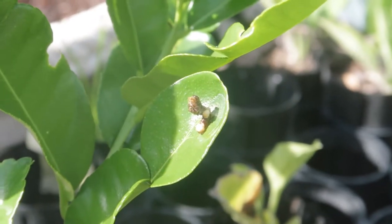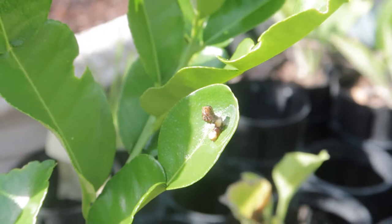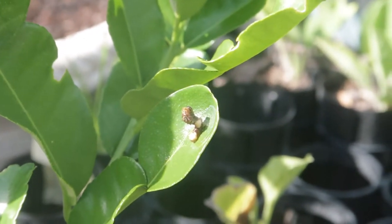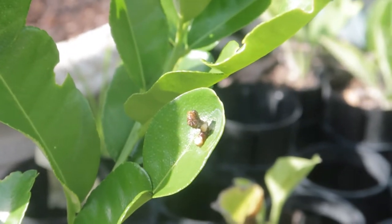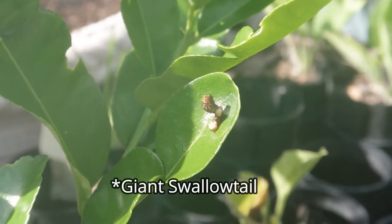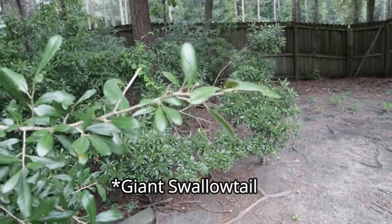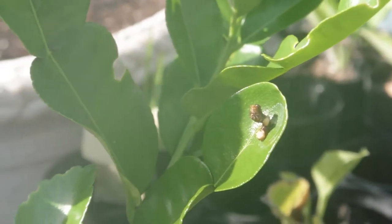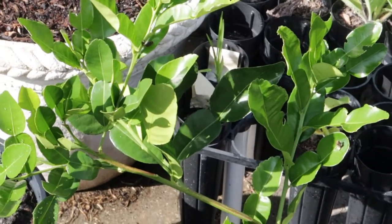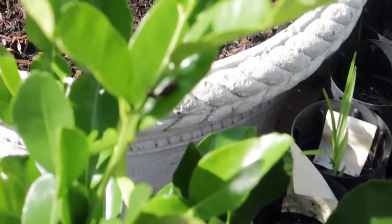I've been looking all over my big citrus trees for these little guys to show you that it's not bird poop. These are little caterpillars that look like bird poop so they look less appetizing to birds. This is an eastern swallowtail butterfly and a host plant for them is the citrus. Since they're on my very young lime plants, I'm going to pick them off and put them on my big citrus trees because I don't mind them eating a little bit.